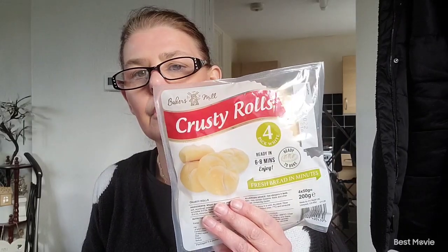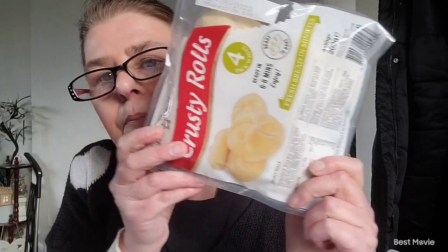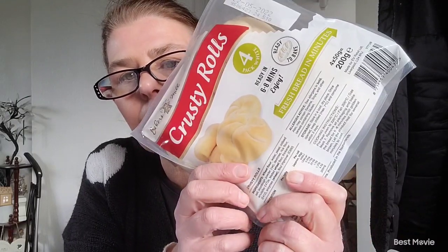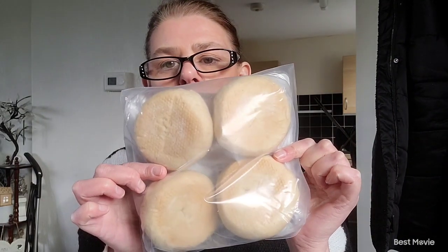I picked up a packet of little Yorky biscuits — love those, you get seven in there and they were a pound. I also picked up some little crusty rolls — there are four in there. They're lovely; you bake them in the oven for about six to eight minutes. They've got little crisscross tops so you can tear bits off. They were 49 pence. Don't put them in for ten minutes though, or you'll burn them — six to eight minutes is perfect.